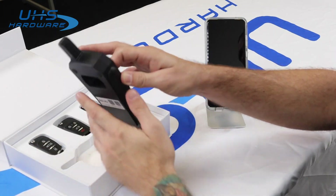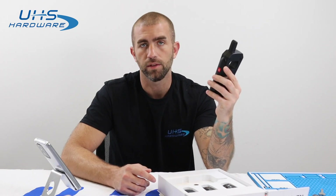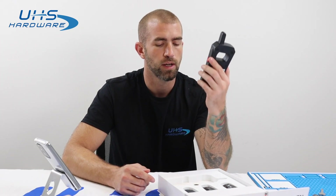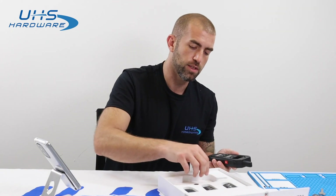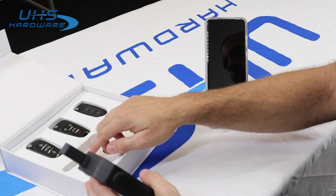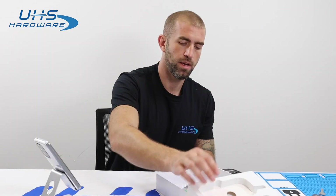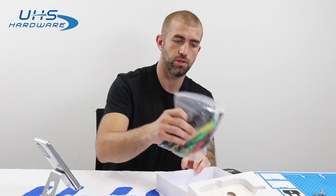As you can see, the device itself is about the size of a smartphone. It's very lightweight. It's got a great battery, so it's very convenient to keep in your pocket and use all day without any battery issues. It also comes with your universal remotes and, of course, every sort of cable that you'll ever need.